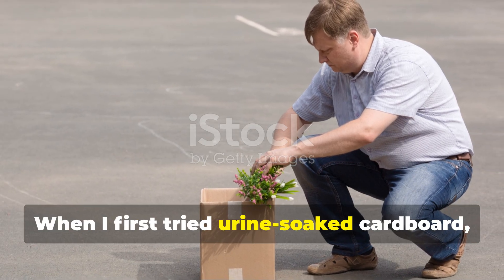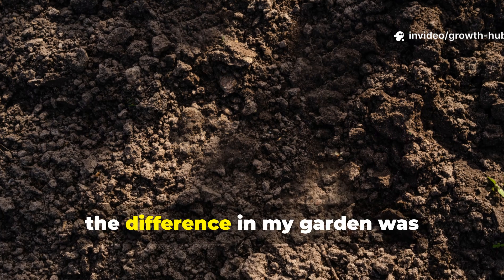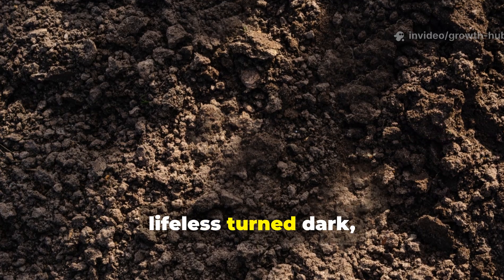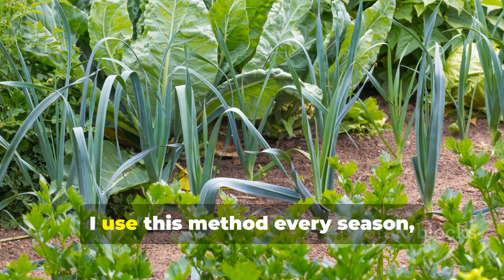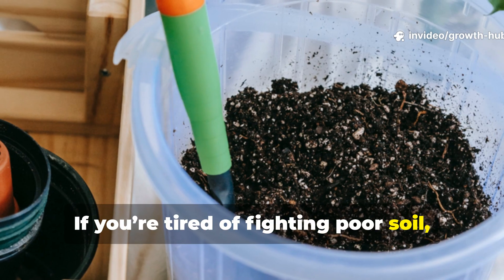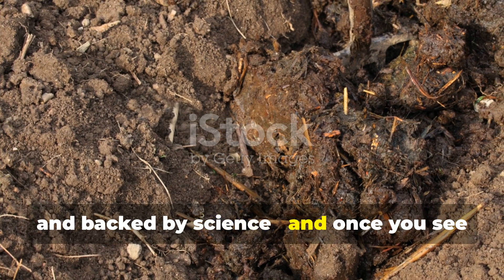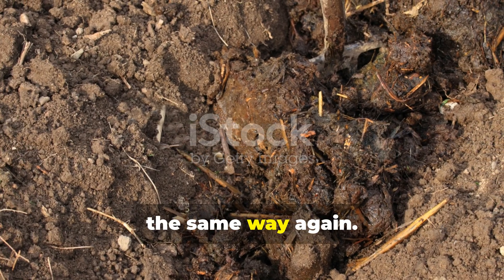When I first tried urine-soaked cardboard, I was skeptical. But within weeks, the difference in my garden was undeniable. Soil that was once hard and lifeless turned dark, soft, and alive. Compost couldn't do that in the same time. Now I use this method every season, and my plants have never been healthier. If you're tired of fighting poor soil, give this a try. It's easy, natural, and backed by science. And once you see the results, you'll never look at cardboard or waste the same way again.